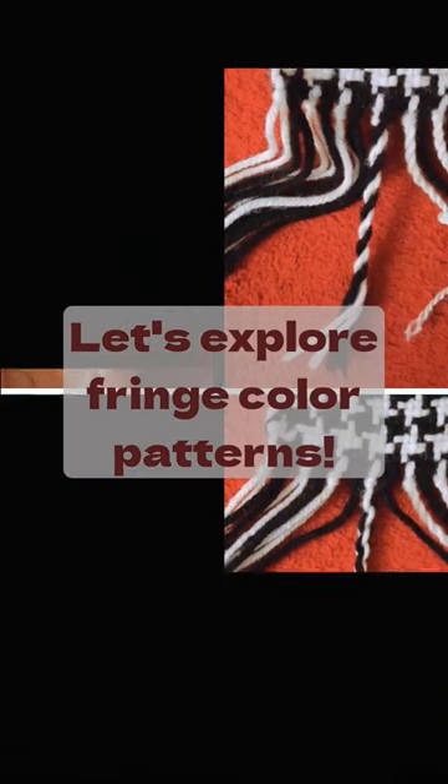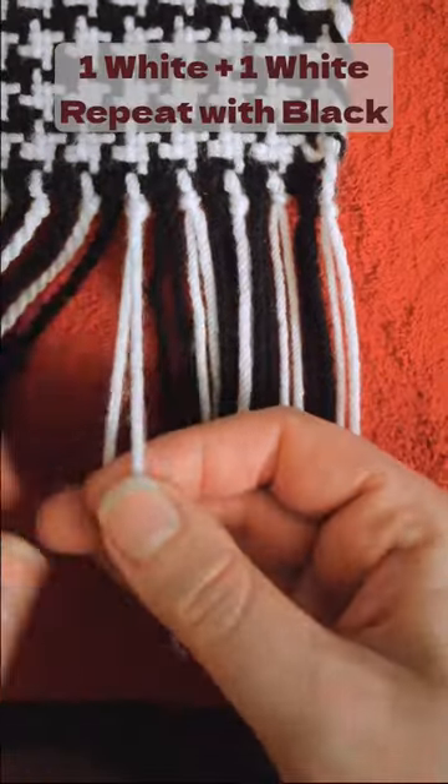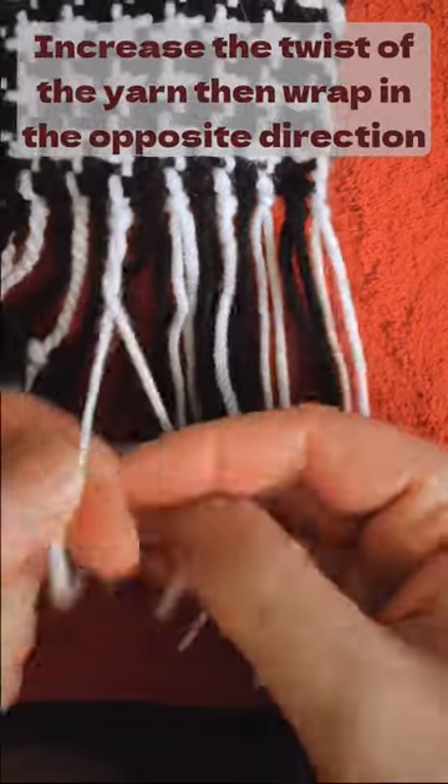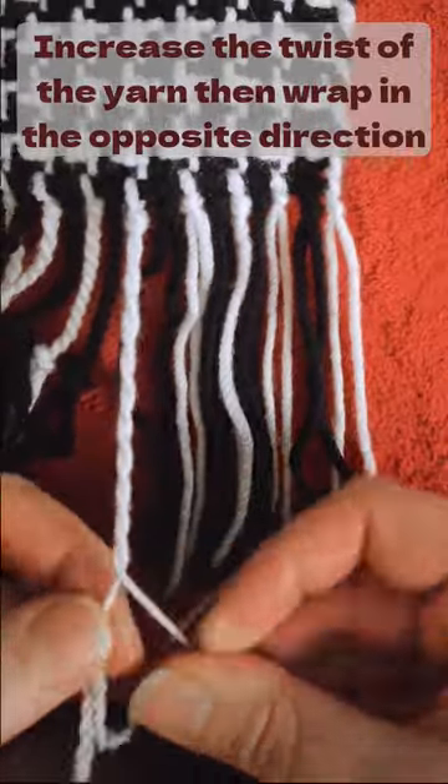Let's explore fringe color patterns. Starting with the basics: one white by one white. Twist each strand in the direction it already goes, and then wrap it in the opposite direction.